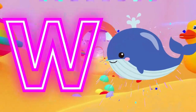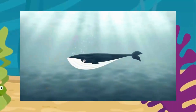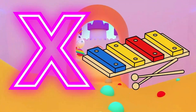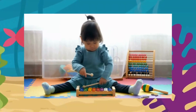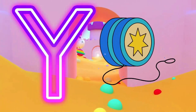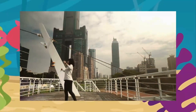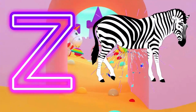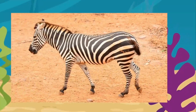W is for wave. W, wave. X is for xylophone. X, xylophone. Y is for yoyo. Y, yoyo. Z is for zebra. Z, zebra.